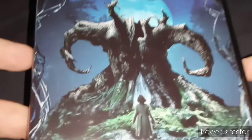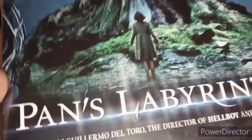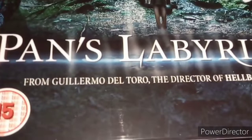Next up is Pan's Labyrinth. So let's unbox this. Here's the main cover for the DVD. Here's a little girl who is the main character for this film. There's a tree there when she goes through. It's from Guillermo del Toro, director of Hellboy and Blade 2 — sorry if I pronounce his name wrong. Here's the spine, Pan's Labyrinth, rated 15.